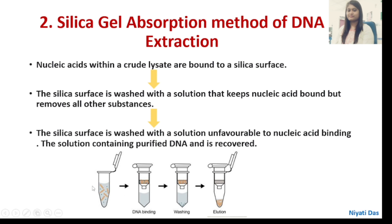Starting with the DNA crude lysate, we transfer it to the silica gel column surface. The nucleic acid binds to the silica membrane, while contaminants pass through the column due to the low pH and high ionic strength conditions.